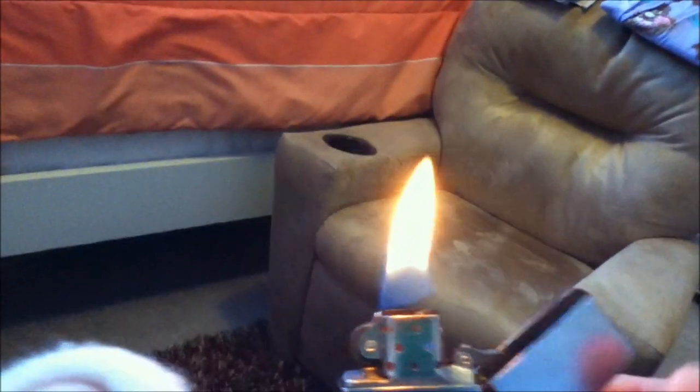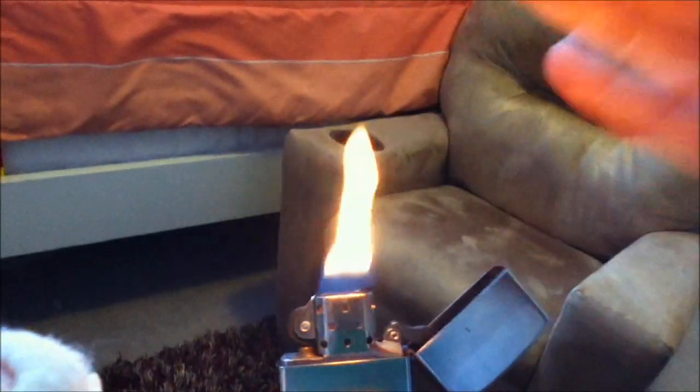If you shake the Zippo or push air towards it, it moves the flame back up and relights it normally. So what you do is pull it away, it gets stuck down here.